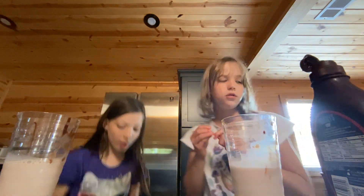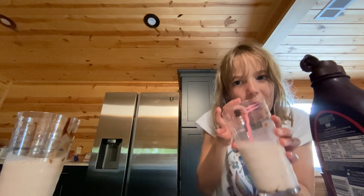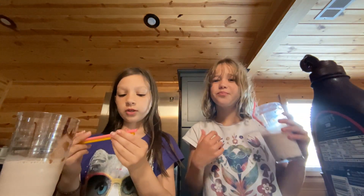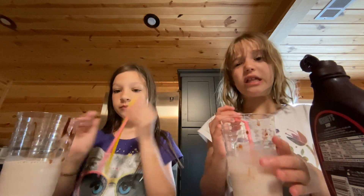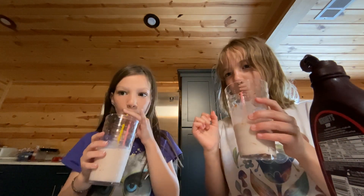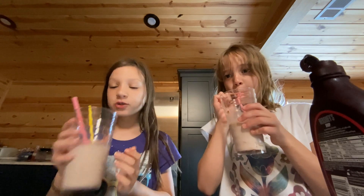We're gonna get a straw — I got this pink one because it's my favorite color. It's necessary to get two. It still tastes a little bit chocolatey — it tastes good because there's chocolate at the bottom. I think it's a win! I think it's a win too.